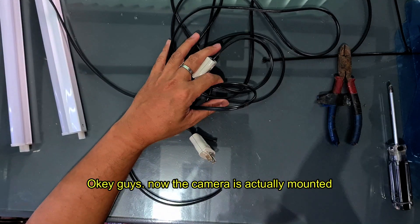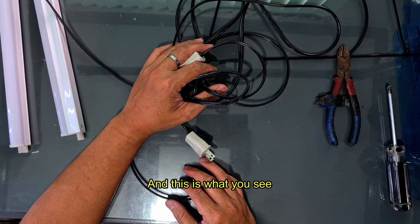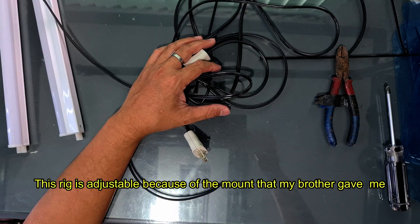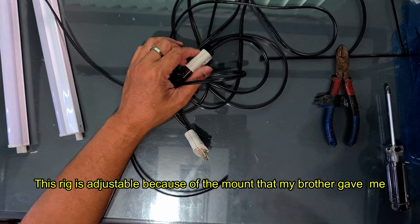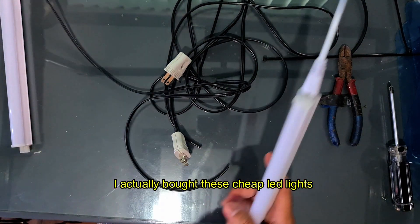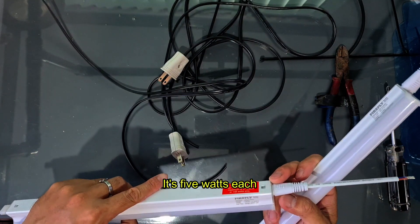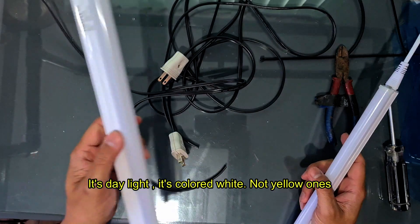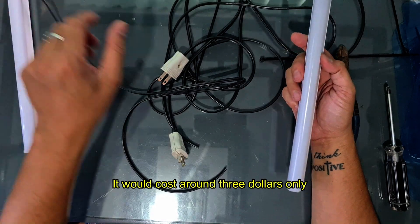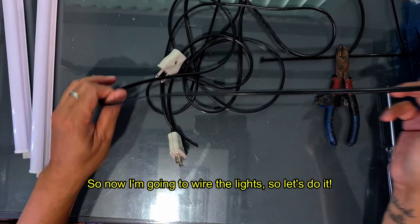The camera is actually mounted now. As you can see, it's lowered — this rig is adjustable because of the mount my brother gave me. The lighting isn't great yet, so I bought these cheap LED lights — five watts each, daylight white, not yellow. They cost around $3 only, very cheap. Now I'm going to wire the lights.